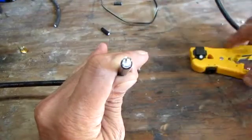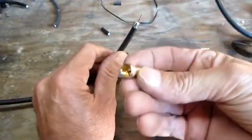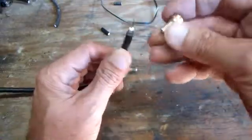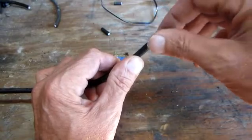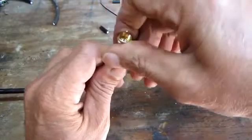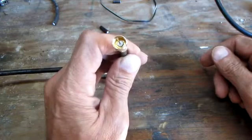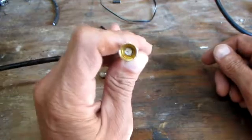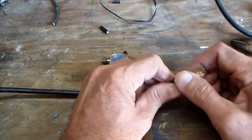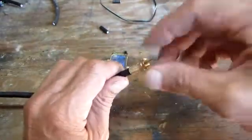A lot of the instructions say you just slide that into your connector. You want to inspect it first — make sure there are no outer shield wires wrapped around your stinger, everything is free and clear. Then you take your connector, align everything up, and just screw it on. You've got a quick, easy connector. It's not professional grade, but it'll work just fine.